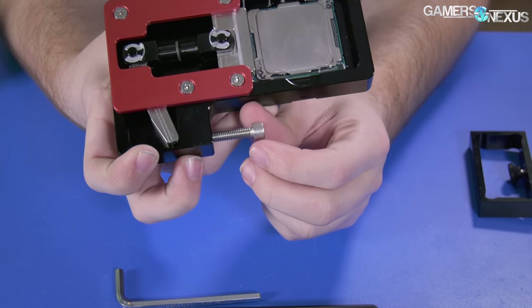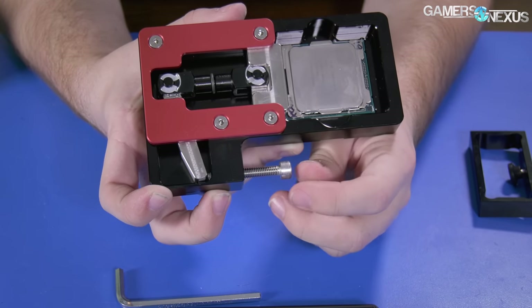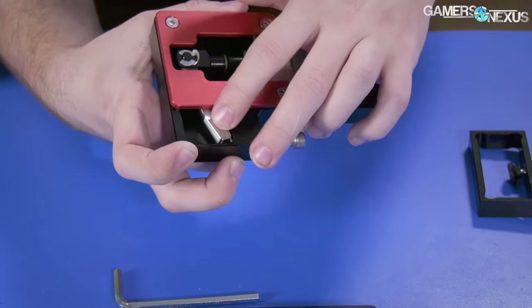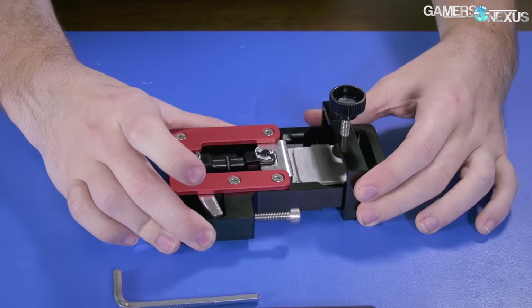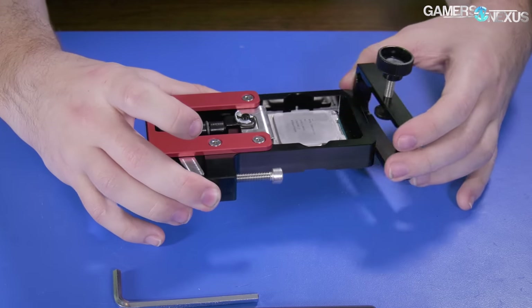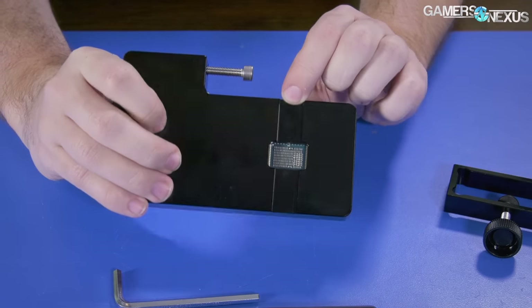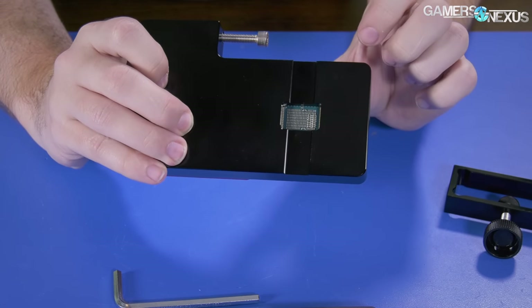First of all, I have some footage of the process of delidding. I used Derbauer's new kit — I believe it's called the Delid Dymate X, the Skylake X version — and I shot the process of delidding. Using this to delid is actually trivial. It took me minutes to get it done. I used this previously at Computex; it's had some revisions. The whole process was easy — we didn't lose any components.